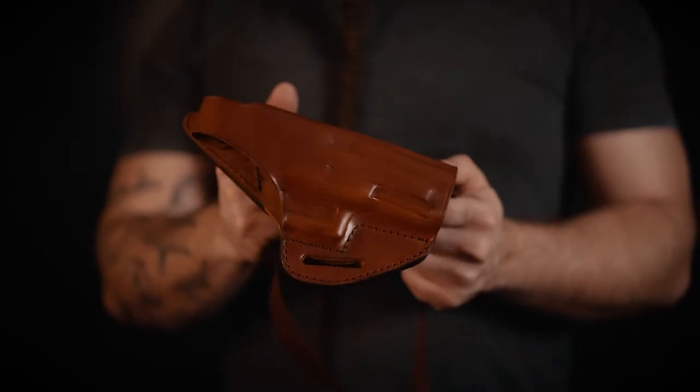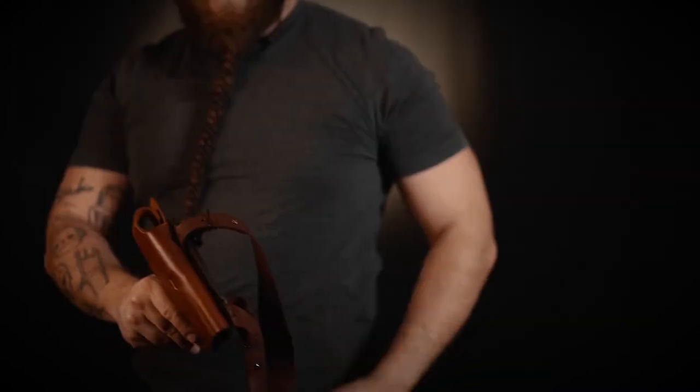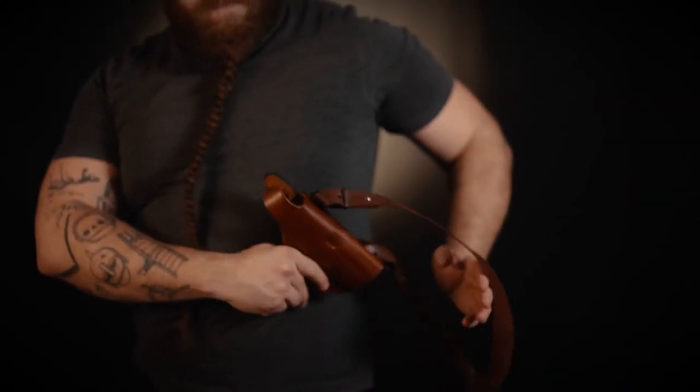Now let's check out how to put on the rig. So let's say you ordered a right-handed shoulder holster — place the holster part under your non-draw arm.